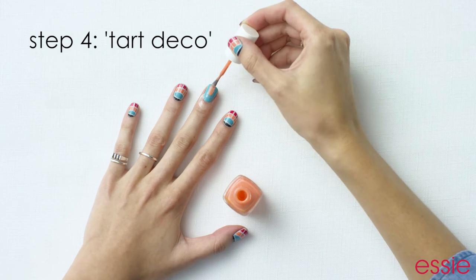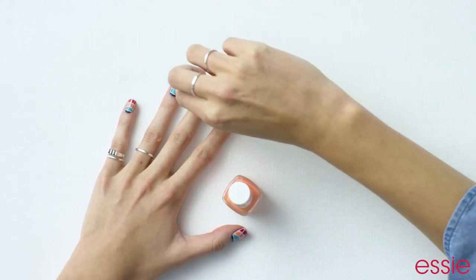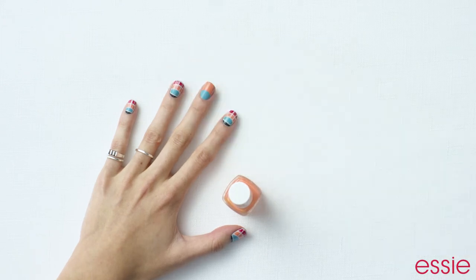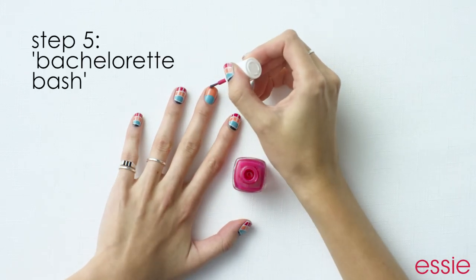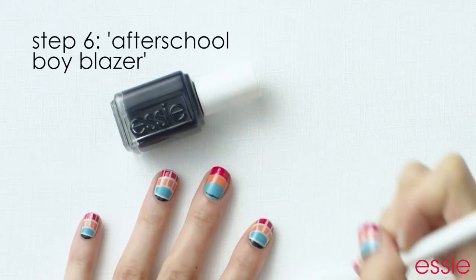Paint a layer of Tarte Deco and then peel off the label. If it looks a little messy, don't worry because we'll be fixing it up later. Next, take Bachelorette Bash to create the same shape as before but this time at the end of your nail.